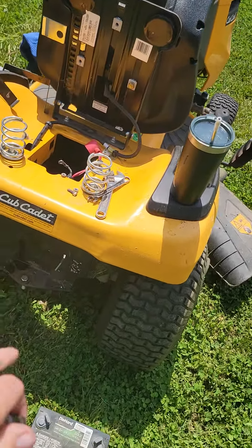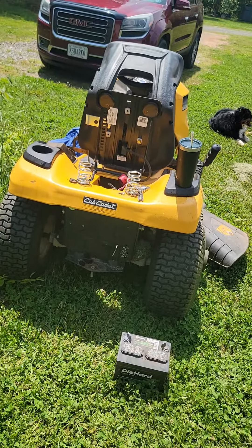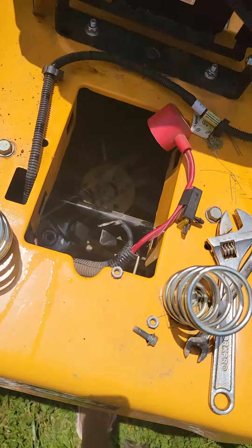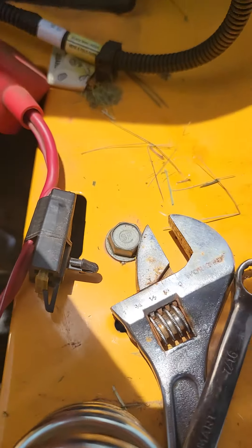I looked on YouTube and this guy pulled this whole freaking back end apart and he's doing all this work. And I'm like, no, screw that. So I took the battery out because when he found it, it was on top. Now, see that? This pushes onto there.